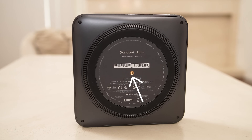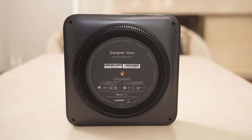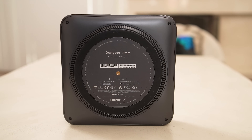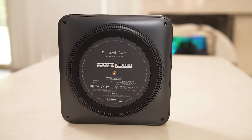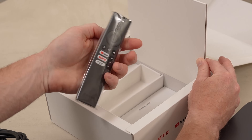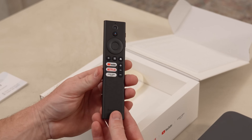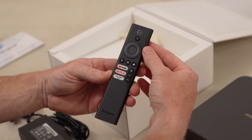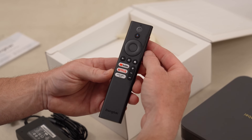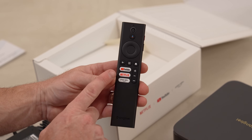On the bottom, you have the quarter-inch thread, which is quite handy — we'll show you how we used it on some light stands to make it even more portable — but you can also wall or ceiling mount this projector. In the box, you have the power cord adapter, the remote, and some instructions. The remote is pretty straightforward but solid for a budget-friendly projector. It has a directional pad, a back button, and quick buttons like YouTube, Netflix, and Prime Video.